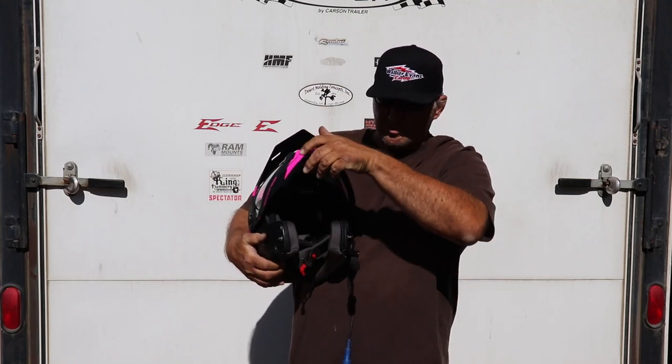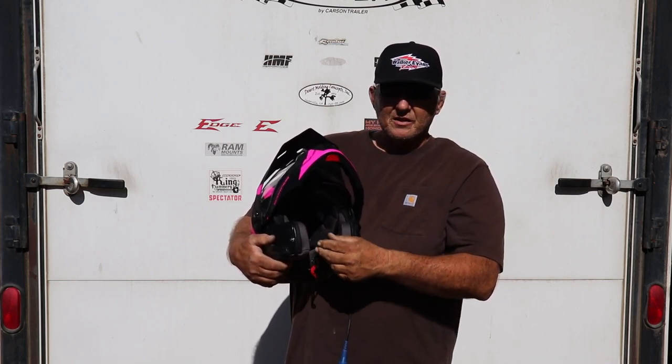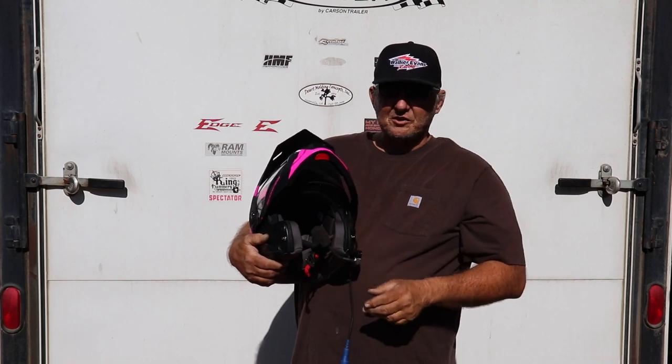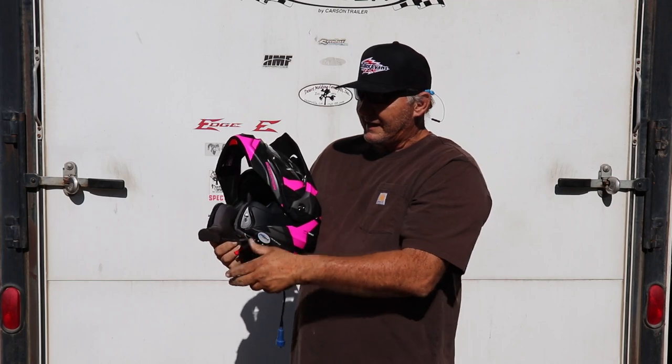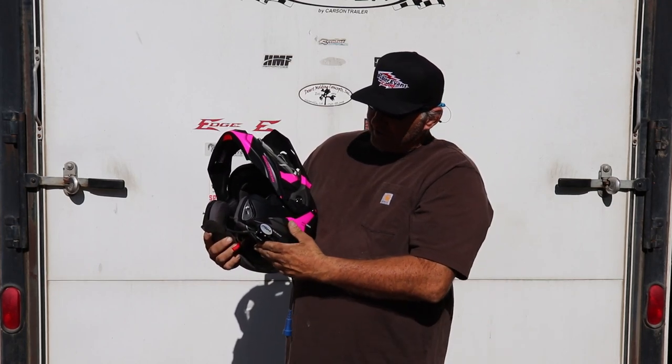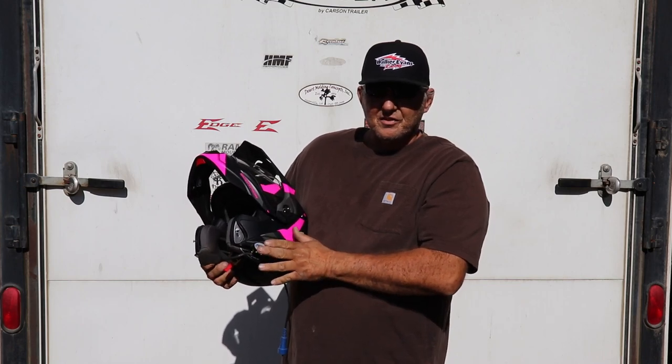Since this is a modular helmet, you can see the mic will come up and under. The driver or rider can talk directly into the mic and the module goes back down. If you want it completely out of the way, it's out of the inside of the helmet and secured to the side of the helmet.